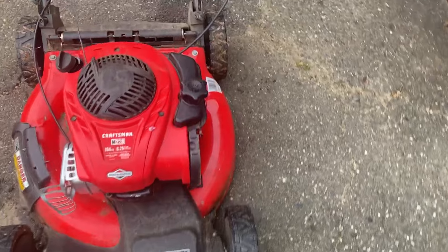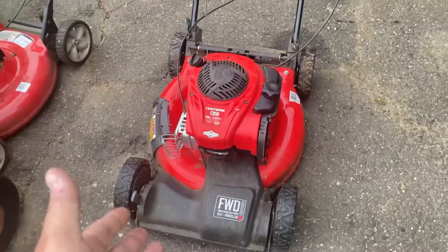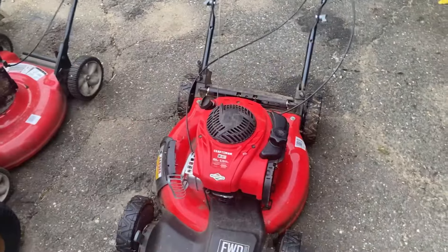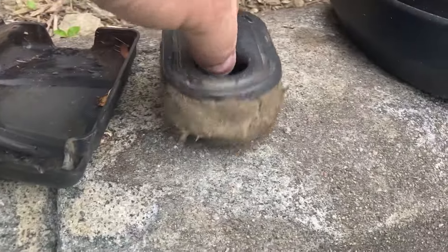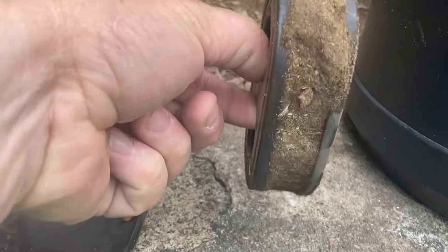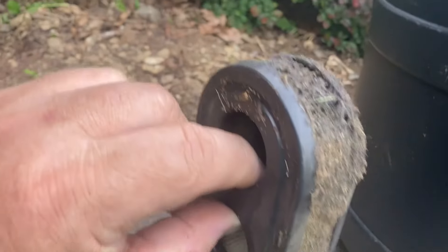So I said, let me check the air filter out. I take the air filter. The guy's claim was, it ran out of gas. I went to go put gas in it, now it won't start. Air filter — what's that look like? Wait a minute. Is that a pre-filter? No, that's dirt. I thought it was a foam pre-filter. No, that's just dirt.